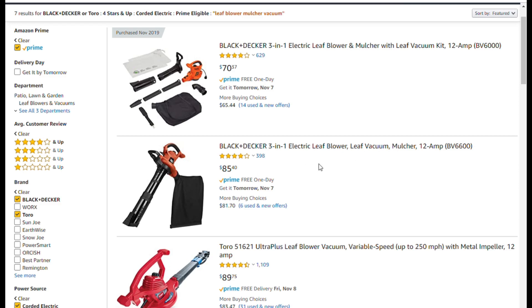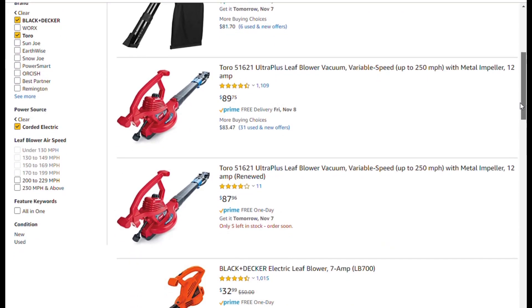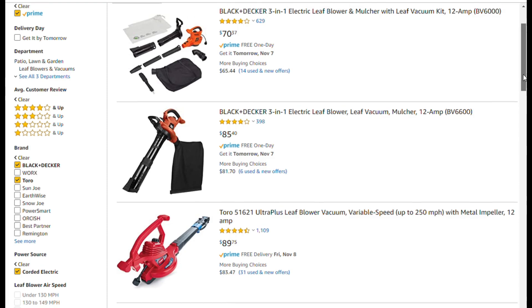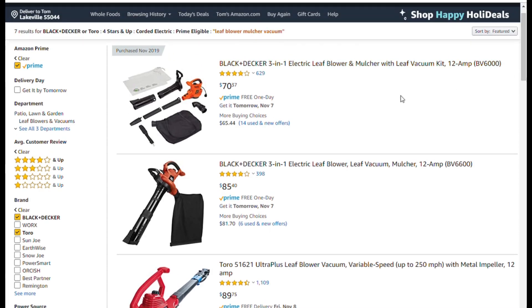The Black+Decker 6600 is a little more expensive — its main advantage is variable speed versus two-speed on the 6000. My experience has been that the variable speed option is one of the parts that tends to fail, so I don't really need that and the two-speed will be plenty good. Looking at user videos on YouTube for the Toro, it's a pretty good unit with no real complaints, but I happen to prefer the handle on the tube itself on the Black+Decker — it makes it more convenient and comfortable to use. So I ordered the 6000 and it should be arriving today. I'll do a follow-up video once I get it together. Have a good day.